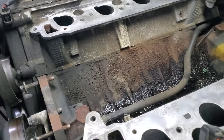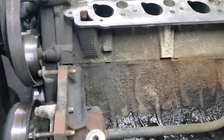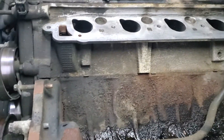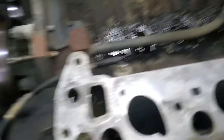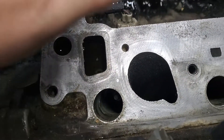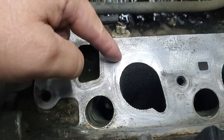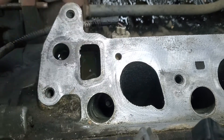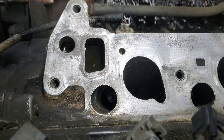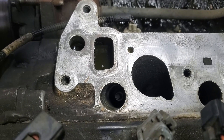We're getting a lean code. We put a new intake on it and then got the lean code back. This is the first time I'm seeing this, but if you get a Dorman intake, you can see right here where the gasket goes — it does not cover that dowel pin, so it can leak a small bit of vacuum there. It's not enough vacuum to make the idle go crazy, but it is enough to throw your fuel trims off.